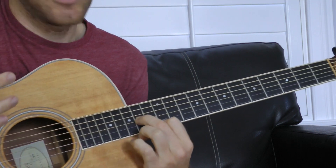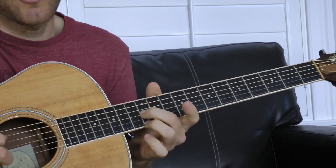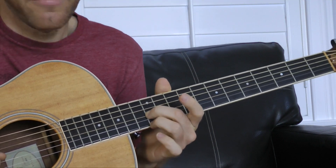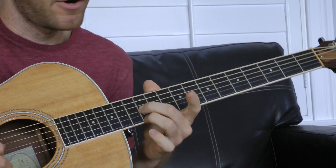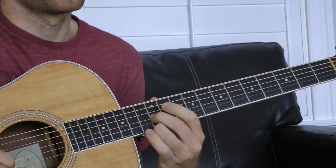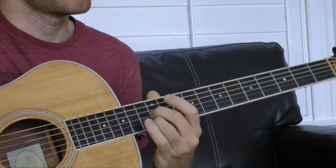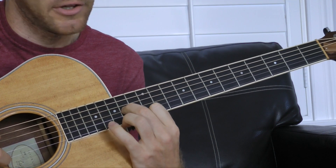Now we're going to go to the second shape — it's only two shapes. The D string is open, my middle finger is on the 12th fret of the G string, and my ring finger is on the 12th fret of the E string. So my middle finger and ring finger are in line. We're going to call this shape two, and we're going to think of rooting these shapes on a note. Fret 14, shape one looks like this.